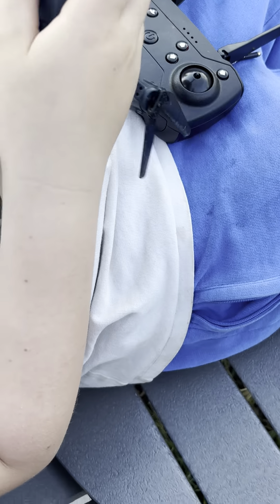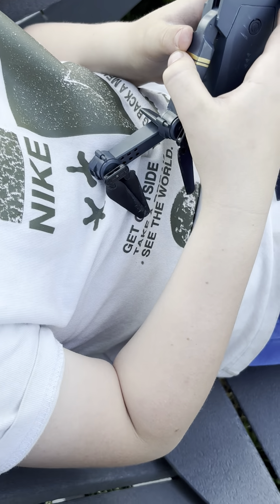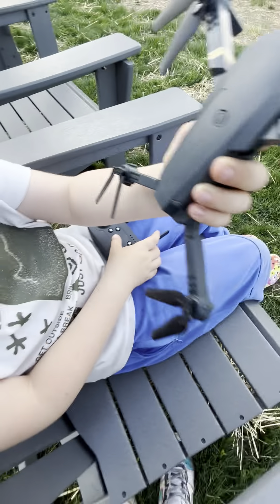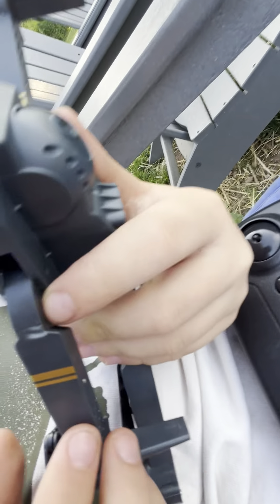There's nothing wrong with the battery — I know because all the other propellers work. There's something wrong with the circuit down here. Try turning on the phone. That's the only thing I can't do, so look.